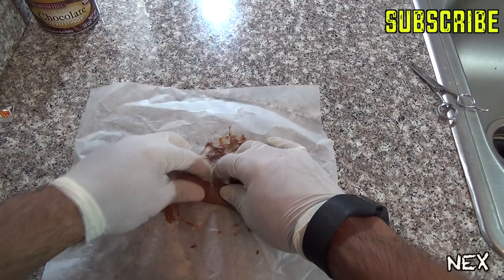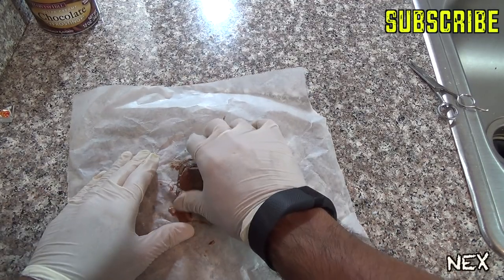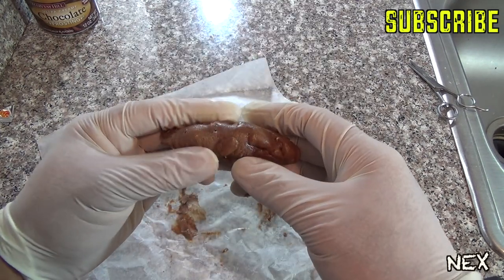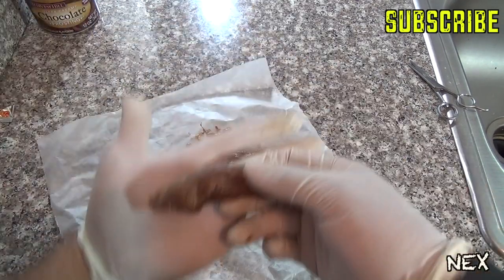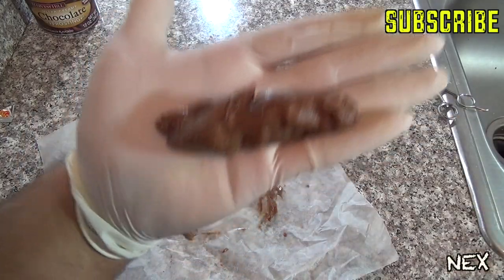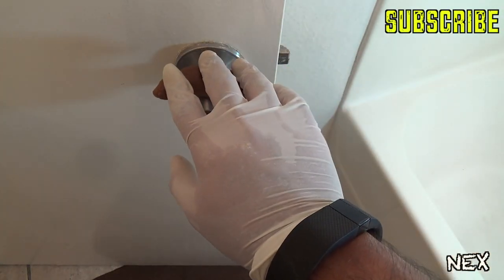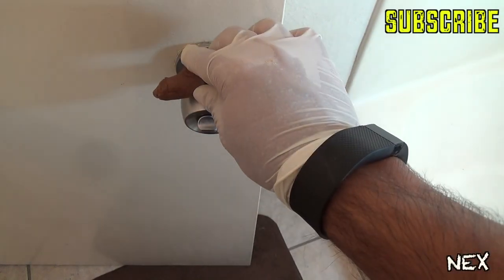Roll up the fake poop and mold it into any shape you want. If you do a good job, it will look very realistic. Since the stinky powder is covered by the peanut butter and fudge, it won't stink until someone rubs or smears it. Find a place to put it — the best place is on the doorknob behind the bathroom door. This prank works every time; your victims will actually think it's real.